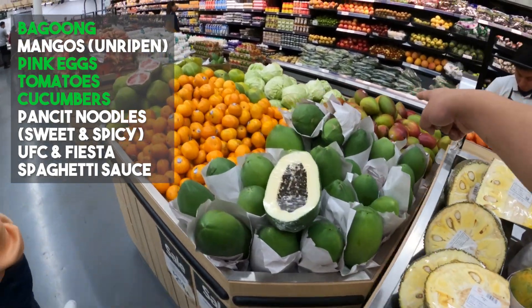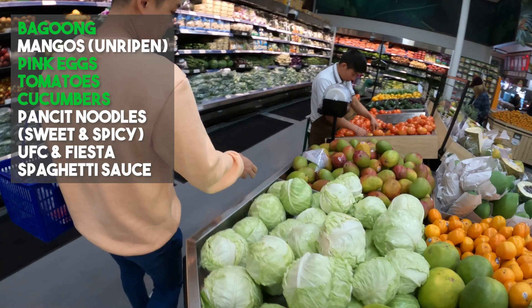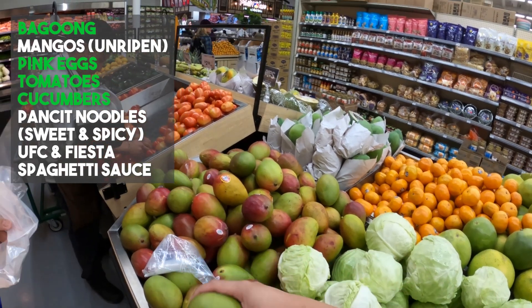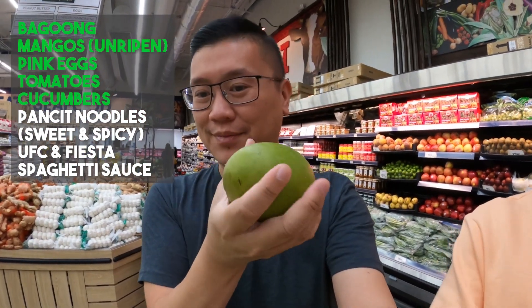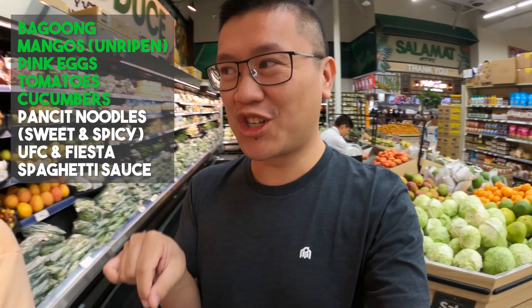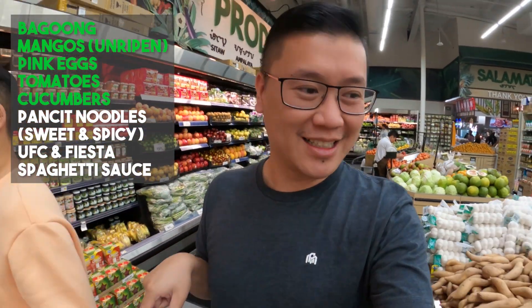Oh, mangoes right here! Are you supposed to get the raw one? I mean like the unripe one — are they all pretty ripe? So like the green one? Vietnamese people actually eat something very similar, but we use fish sauce.